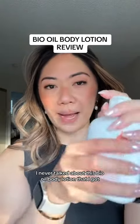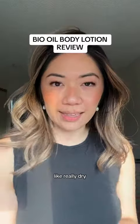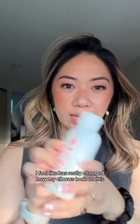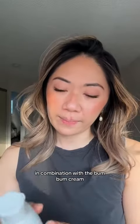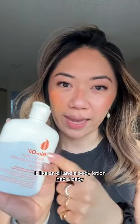I never talked about this Bio Oil body lotion that I got. I have chronically really dry, dark elbows, and I feel like this has really changed how my elbows look — this in combination with the bum bum cream. The best way to describe this is like if an oil and a body lotion had a baby.